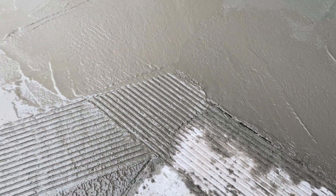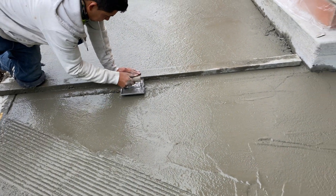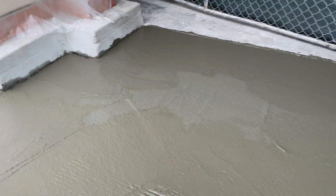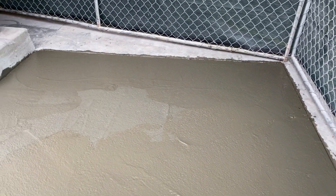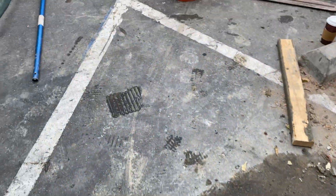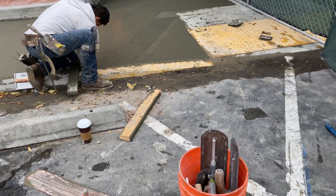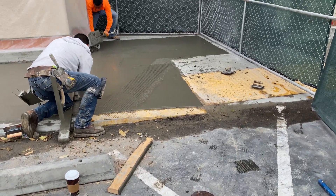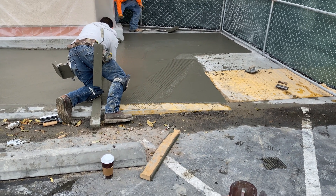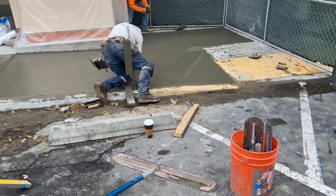Nice, huh? Blend it in. Looks like it's already starting to dry on this side — you can see that, we're in the middle there. They're working it, but you can't give it too much time, otherwise it sets.